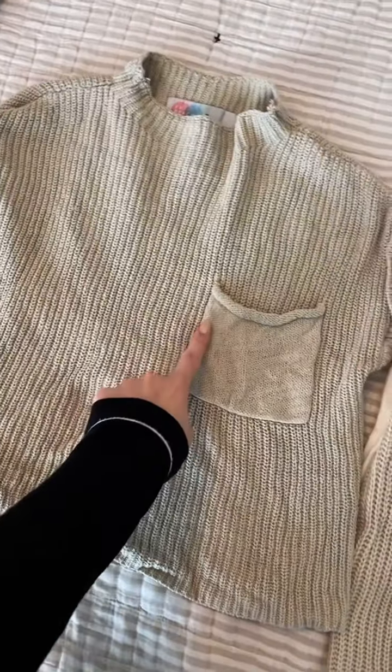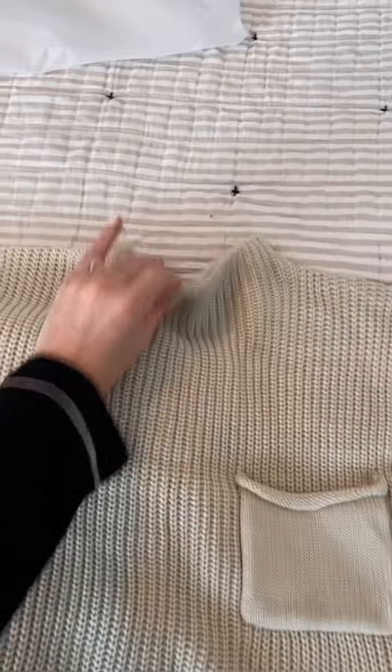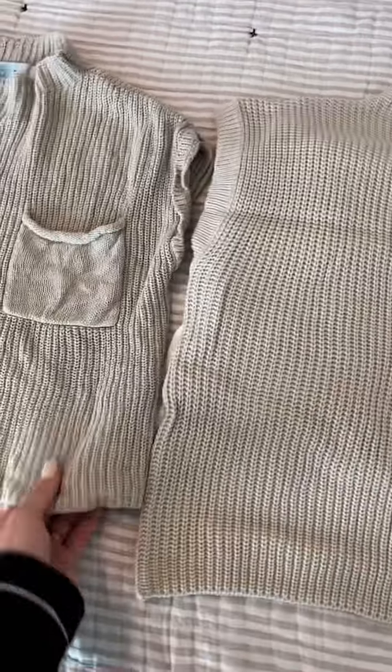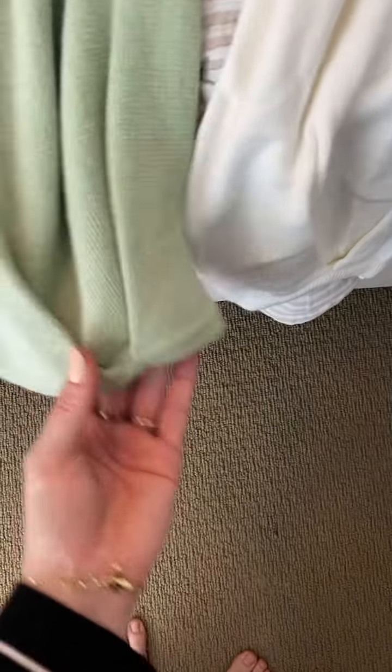Okay, so here's the tops right next to each other — Free People, Amazon. Very, very similar fit. I would say the Amazon one is actually softer though, so we'll see if I like that one even better. Here are the pants side by side. They look very, very similar — there are some slight differences, but they're pretty dang similar.